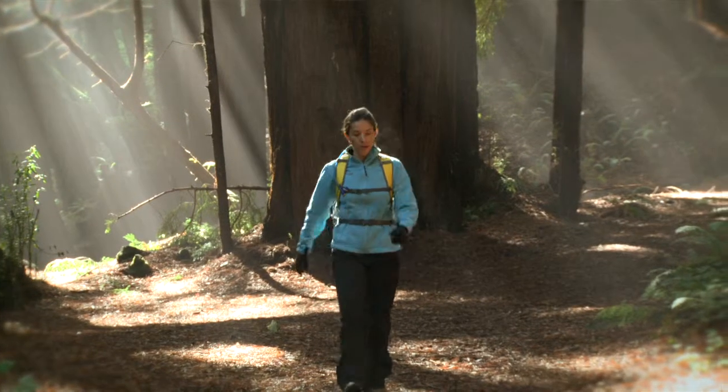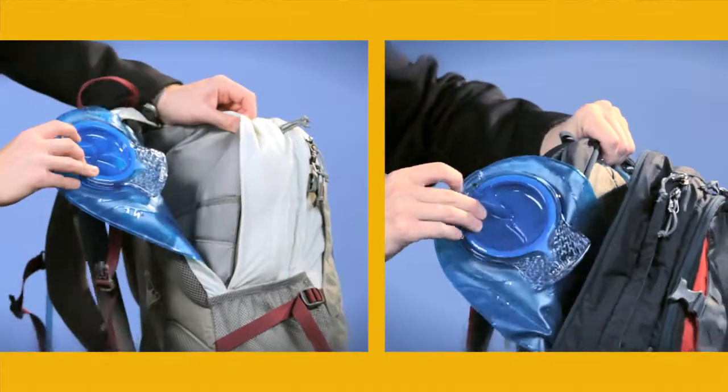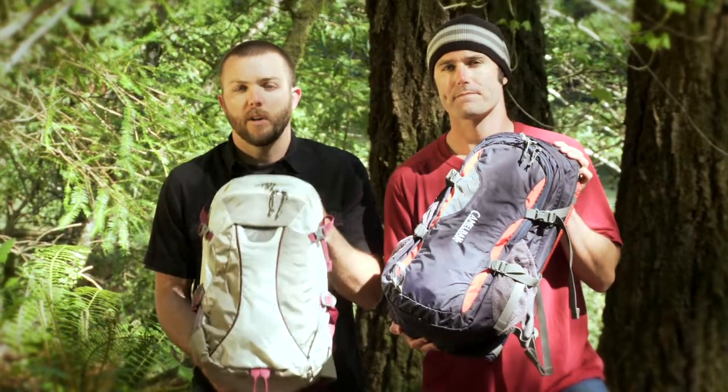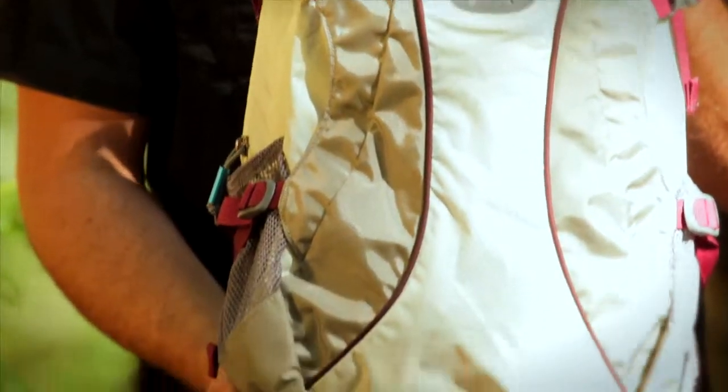These are great packs for maybe two or three hours on the trails. They're both equipped with a 100-ounce or 3-liter Antidote reservoir with QuickLink. The QuickLink system lets you customize your hydration setup with an insulated tube or any other accessories you want to attach onto the Antidote reservoir.